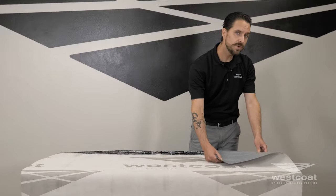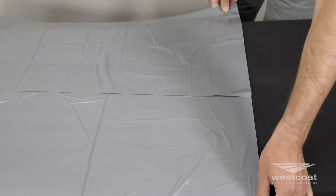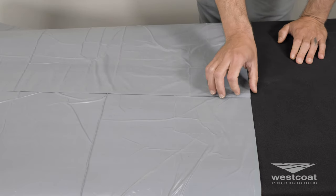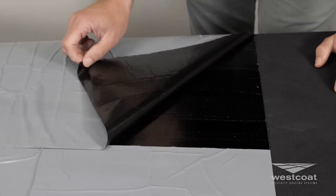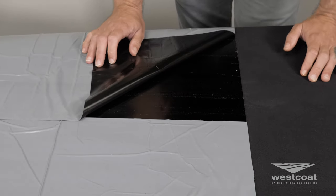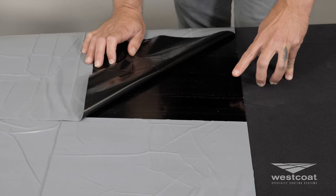Now let's go ahead and look at the new and improved split backing release. Here you can see that we have a new backing or release material. This split backing makes it easier for positioning and placement on the deck surface. We've also updated our compound for easier placement on the deck, especially in warmer climates.